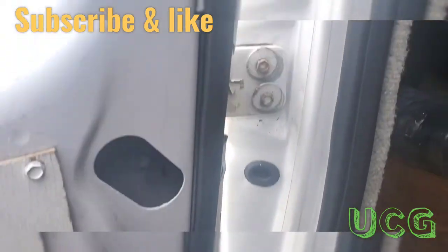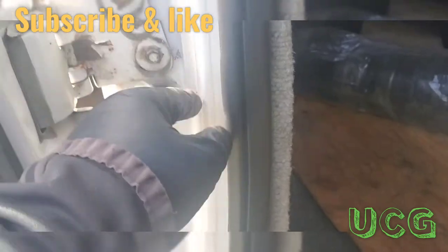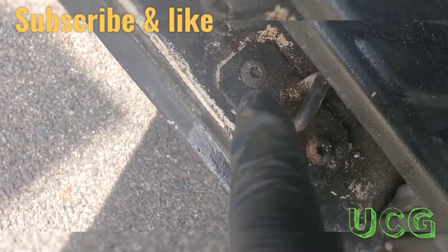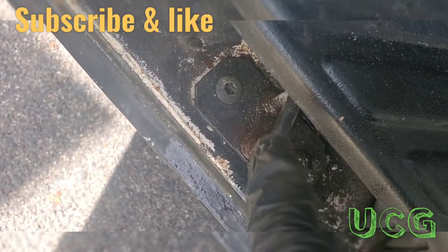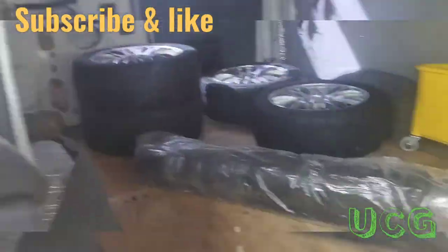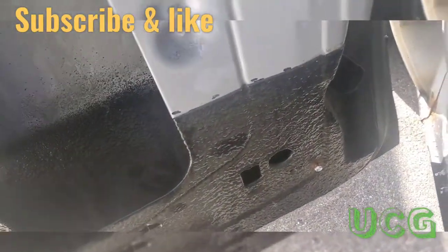All right, so it took me about 15 minutes to get these things lined up because they were all different. I actually had to heat these to loosen them and adjust them out a little bit. This door has been repaired before, but that's okay — paid a hundred bucks for it.